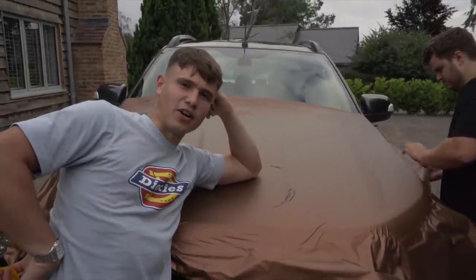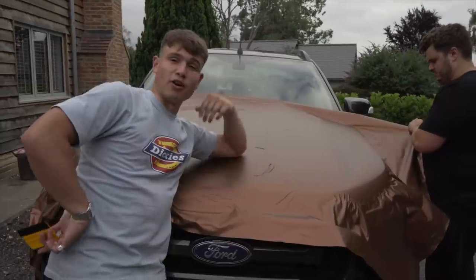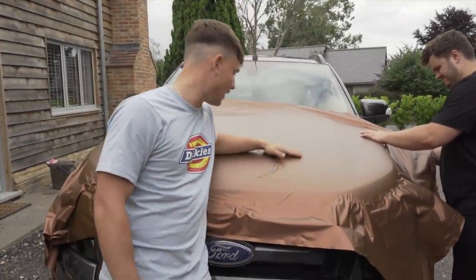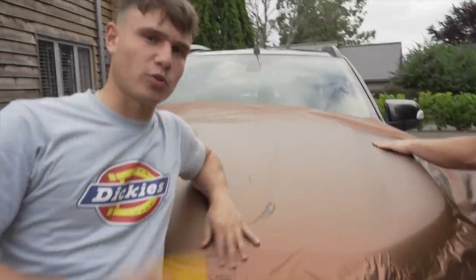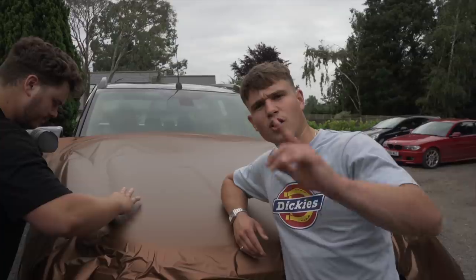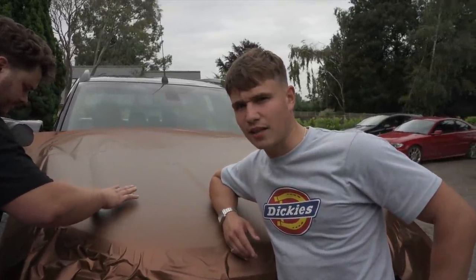Well, that didn't go to plan. Got it completely wrong — I held the heat gun too close to the wrap, completely my fault, and it ripped. Good job I ordered 25 metres, because we're going to need every single millimetre of it. But look, you live and learn. God loves a trier. Keep trying, people.